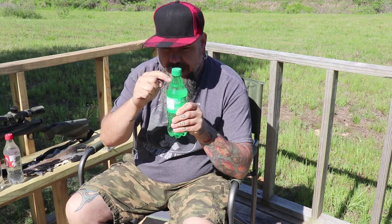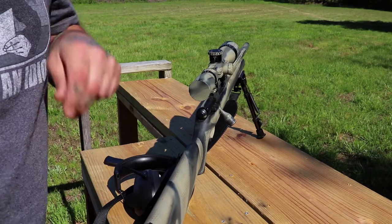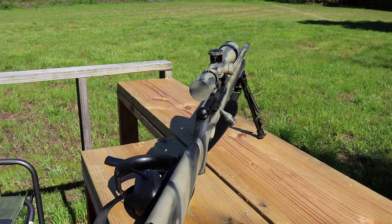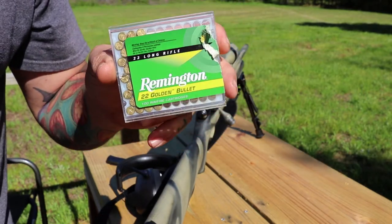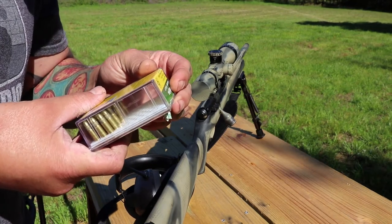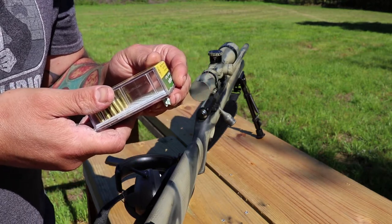First things first, I am going to attempt to shoot the caps, or close to the cap. If I can't shoot the cap, we'll go for the whole thing. Let's see how many shots it takes me to put down five crazy squirrels. Today we are going to be using Remington .22 Golden Bullets — these are forty grains. Let's go.